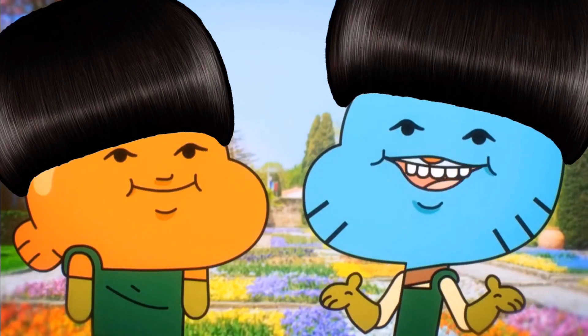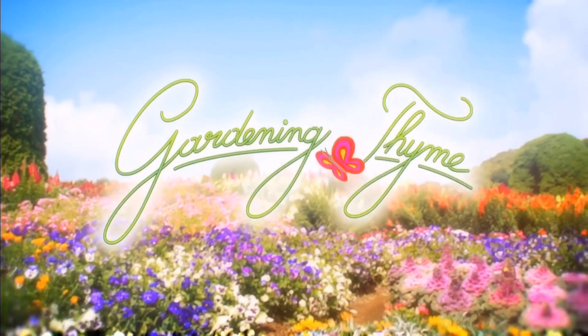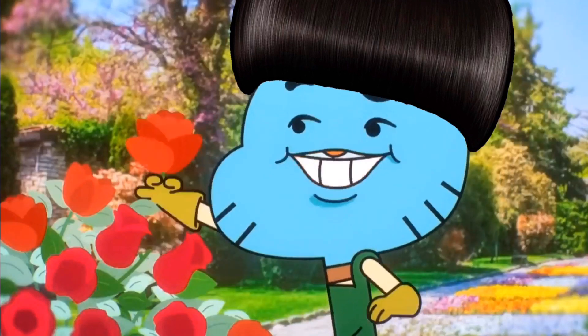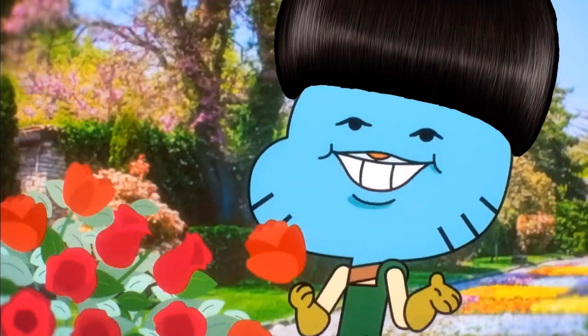Hello, and welcome to Gardening Time. Today's episode is about the seasonal decapitation of flowers, or as we gardeners call it, deadheading.